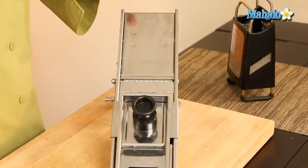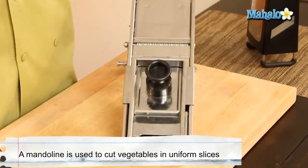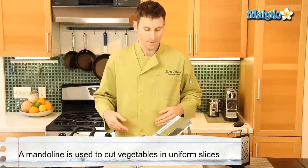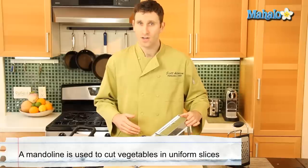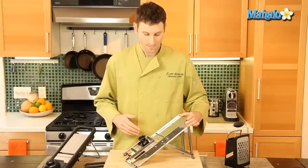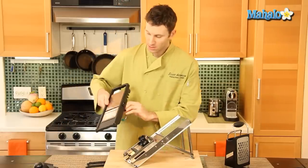The mandolin is a tool that is used to cut all different types of vegetables — from potatoes to zucchini, you name it. You can use it to slice, and you can use it to do many different varieties of cuts.